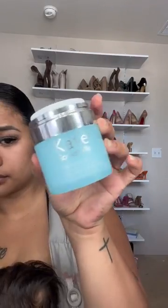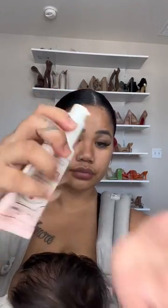Hi everyone! Today I did a no-foundation look and this is how I did it. First, let's start by prepping our face and hydrating it. All of these products will be linked below.